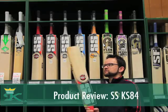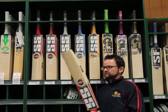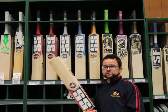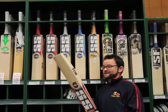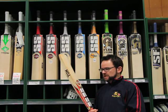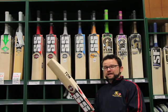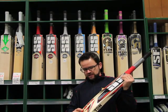The KS84 is an exclusive bat for us here at Kingsgrove. We were lucky enough to see some of Kumar's actual bats last year, and Harry loved them so much that he said he must have some to sell this season. So we got him in. Basically a player-shaped bat — full shape in the back, so no scalloping out of the back.